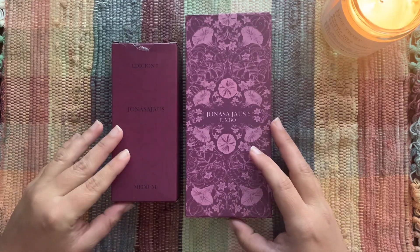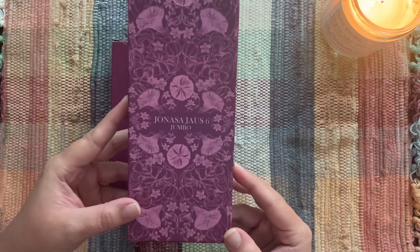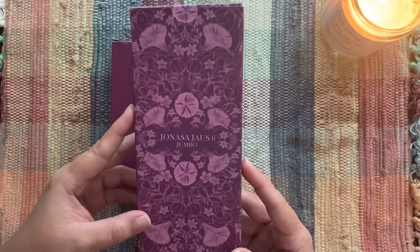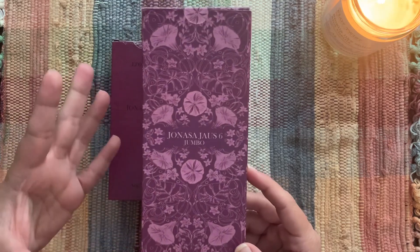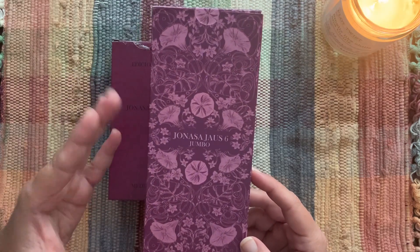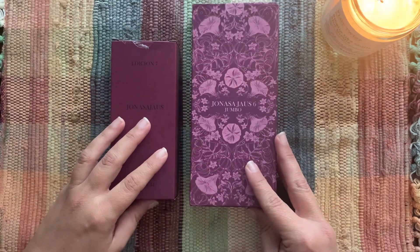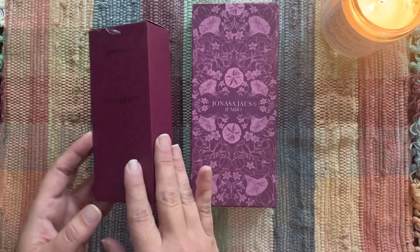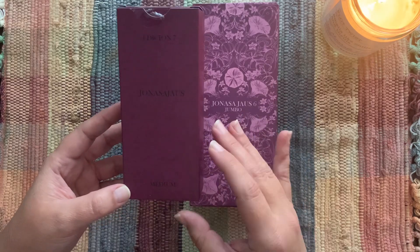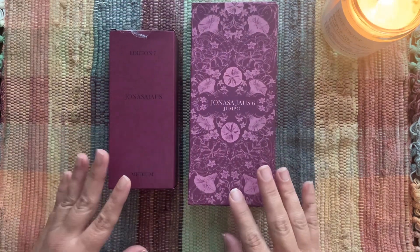We are taking a look at the Yonasa Yowes tarot — that is the jumbo-sized version, this is just the box. I have it out already, so this is the jumbo. I confess I have had this deck for some time and haven't really used it because it's jumbo and it's just really difficult to shuffle, but it's so beautiful. She didn't have a smaller version at the time, and then Yonasa Yowes came out with edition seven — the seventh edition of her namesake tarot in medium.